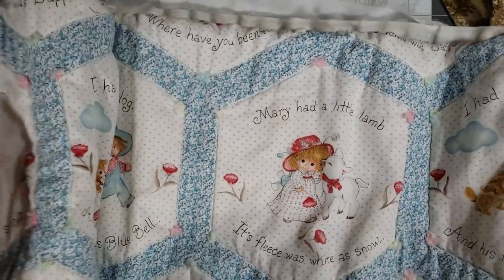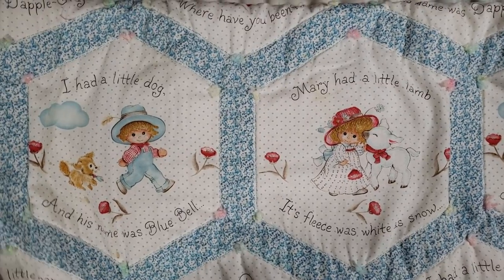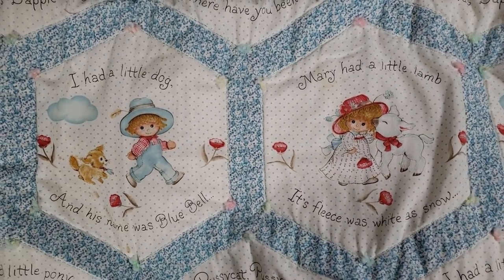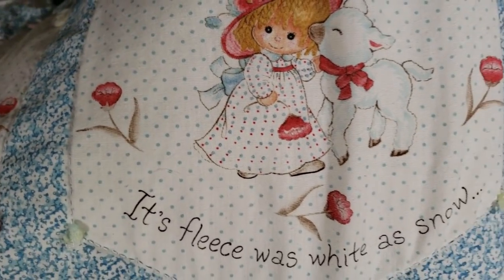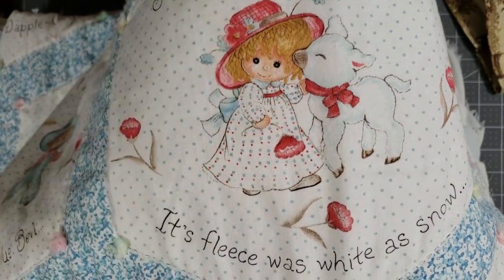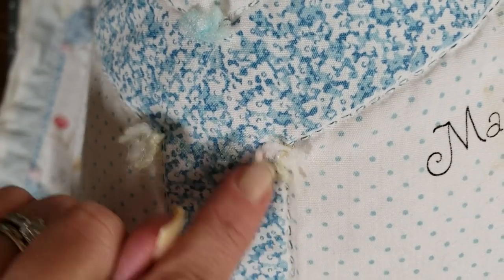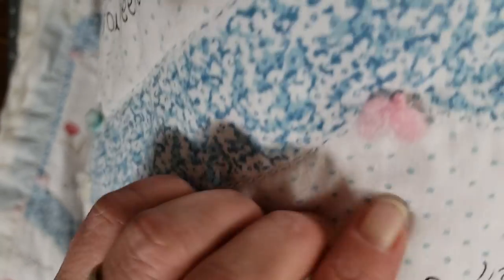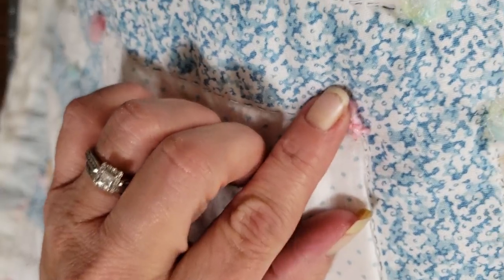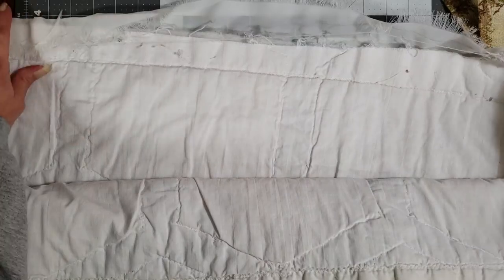Thank you so much Selena, I love it and I love you more! And then of course she sent me the baby blanket — look how stinking cute this is! Oh my gosh, how precious are these little kids? It's so cute and look at the edges — it's got just a tiny little bit of thread sewn in. She did tell me that at the bottom it needed a little work.